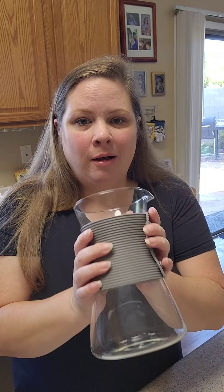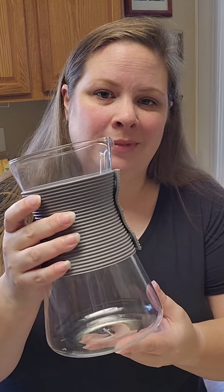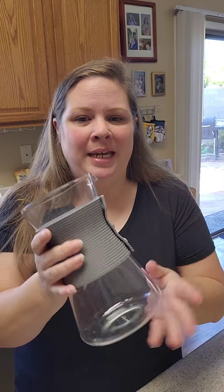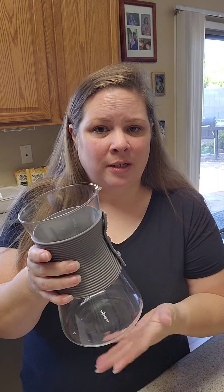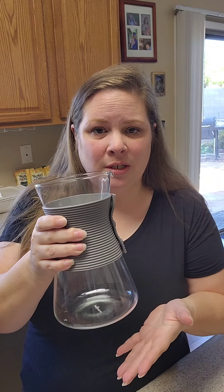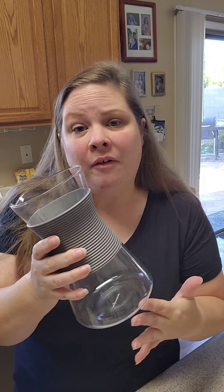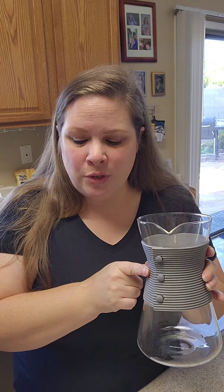Good morning friends, I just wanted to jump on here real quick and show you guys our cold brew pitcher. Let's just talk about the shape — it's beautiful. It is a glass container that comes with a silicone band around it, so it's easier to keep a hold of when you're pouring your coffee or your tea. Today we're going to be making cold brew coffee. The silicone band is removable for easy care.